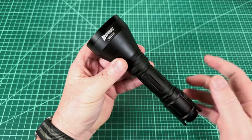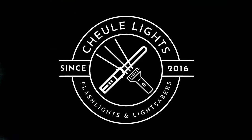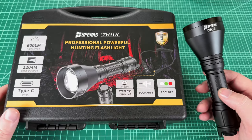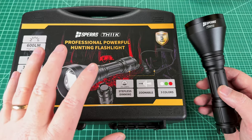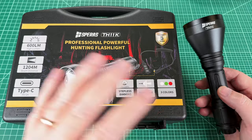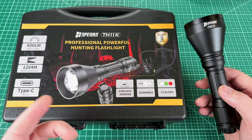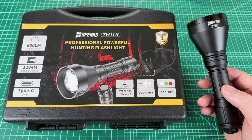The Sparis TH11K is the new king of multipurpose. Welcome back to Shul Lights. Today I've got the Sparis TH11K, and I was really excited to review this light because it is just a new design which I've never seen before, that allows you to have throw, flood, a handheld light, a weapon light, and multiple colors all in one light with charging built in. Very exciting.